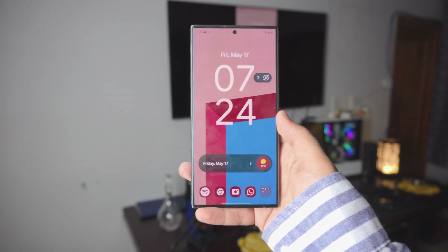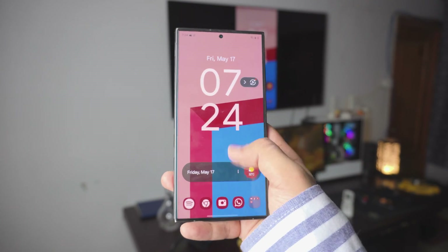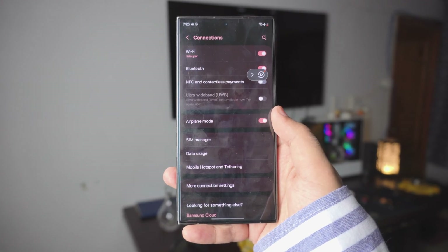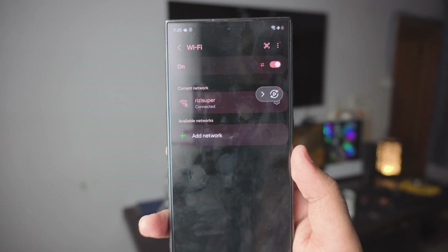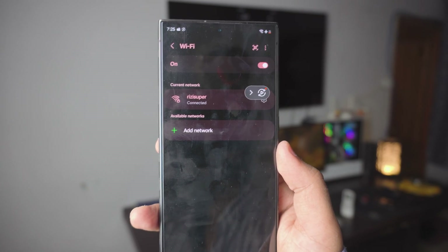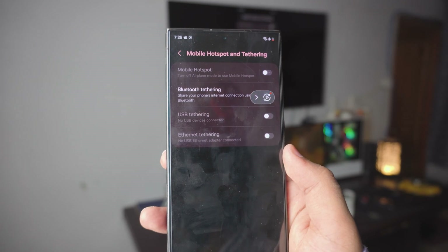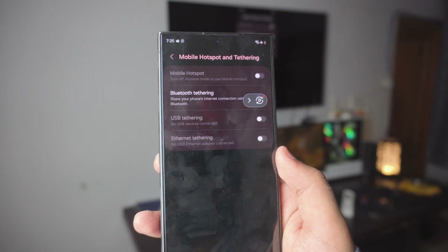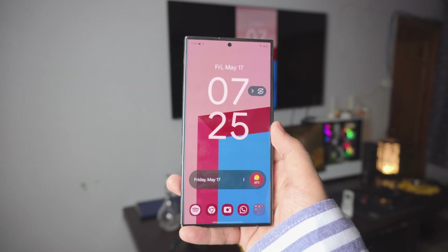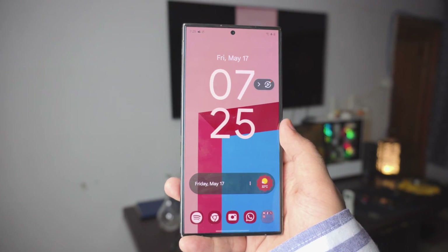A couple of things we need to do before we screen mirror a Samsung phone to your Roku Express TV. The first one is your home WiFi. Go into your settings tab, go into the connection tab, and you can see my Samsung phone is connected to my home WiFi. That is really important — you have to make sure your Samsung phone is connected to your home WiFi. You can use your mobile hotspot, but I would not recommend it because it might cost you data. So once your phone is connected, that's pretty much all you have to do.